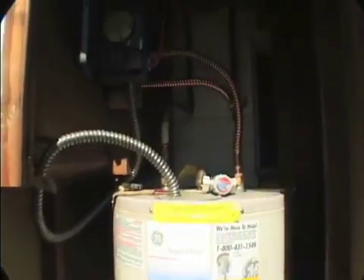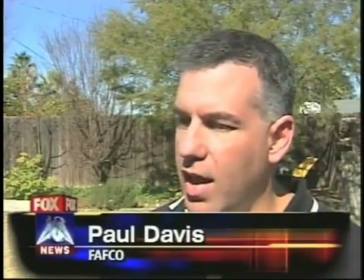A typical hot water heater takes four to five hundred dollars a year to run. If you can use one of these solar hot water heaters to offset sixty or eighty percent of that, you're looking at a couple, three, four hundred dollars a year that you can save.